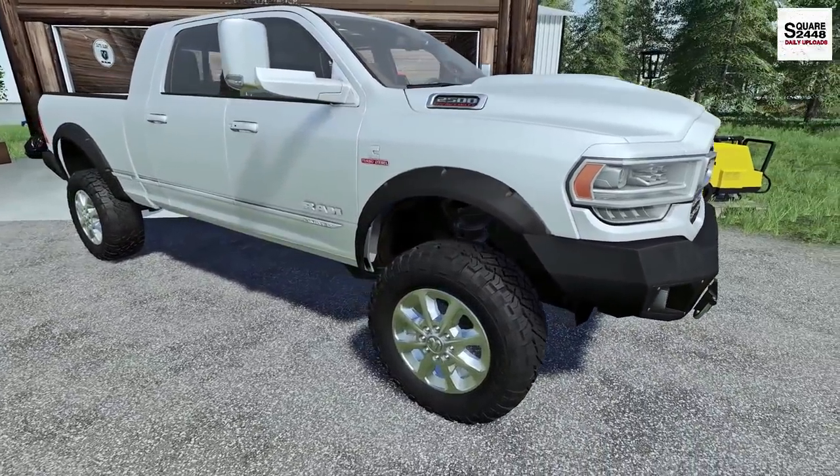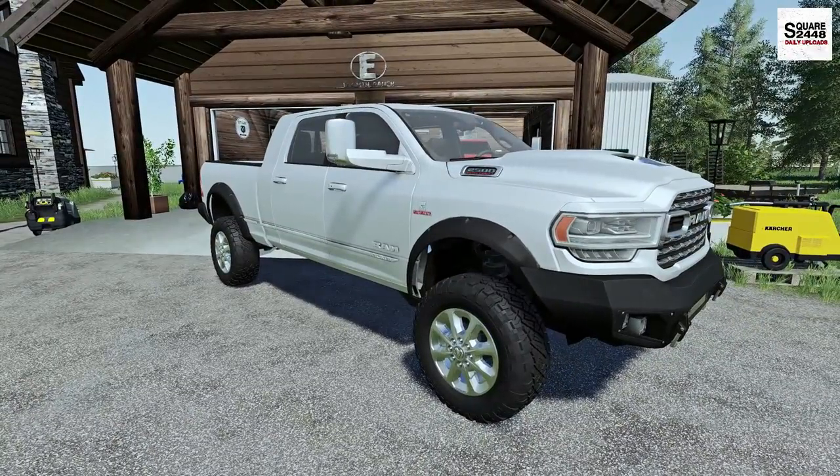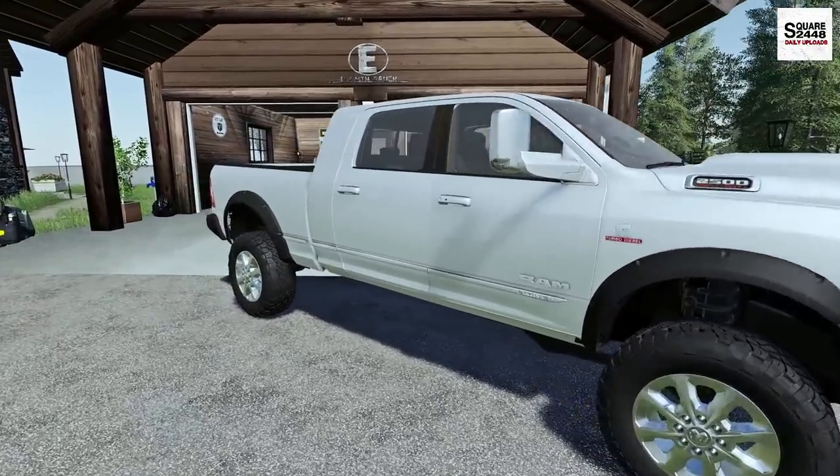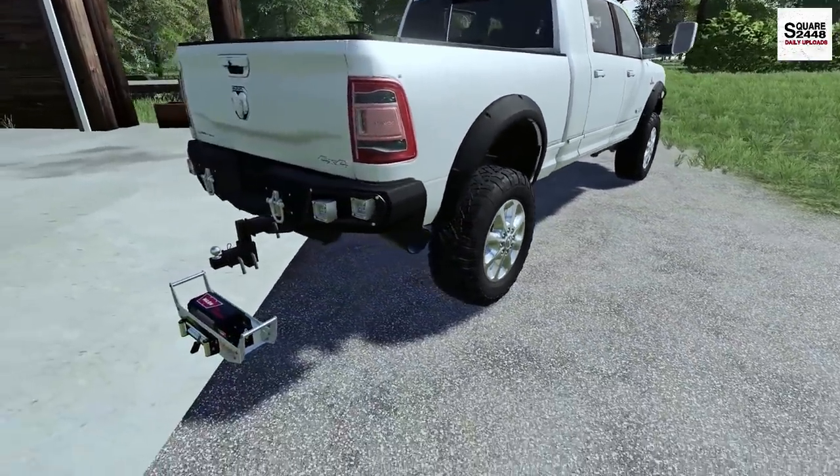There we have it. It's a pretty quick and easy thing to do — just have to take the lug nuts off with the impact gun. And I will have to say, even with the stock wheels, our Cummins does look really nice.